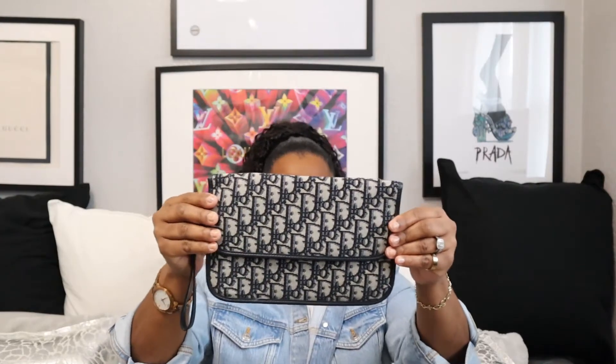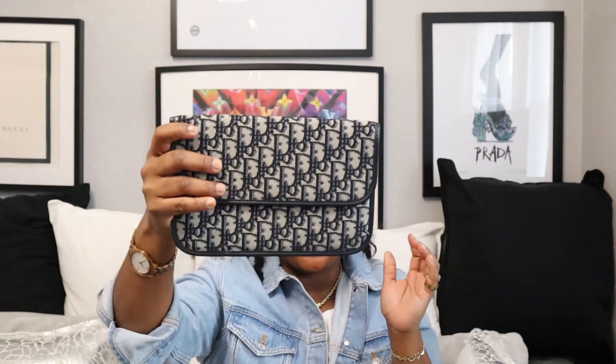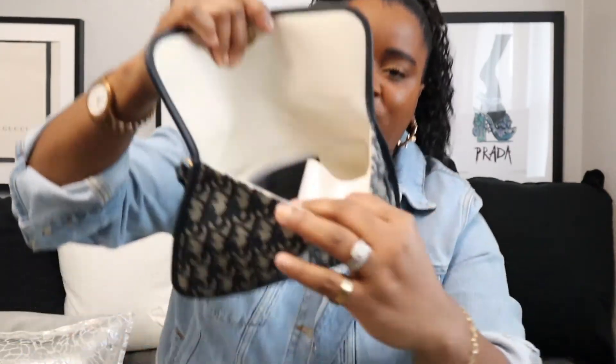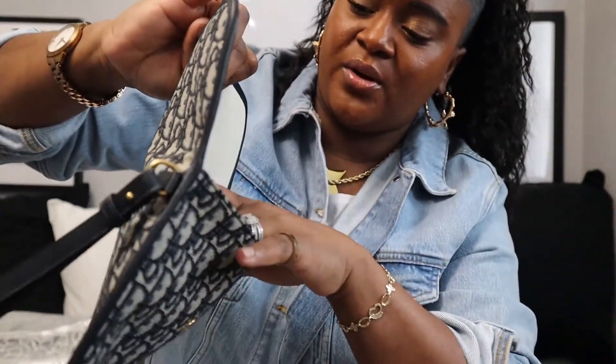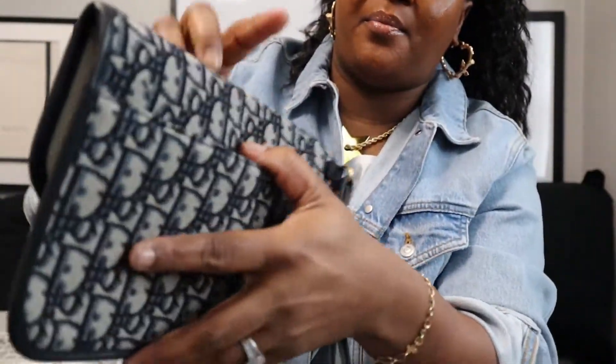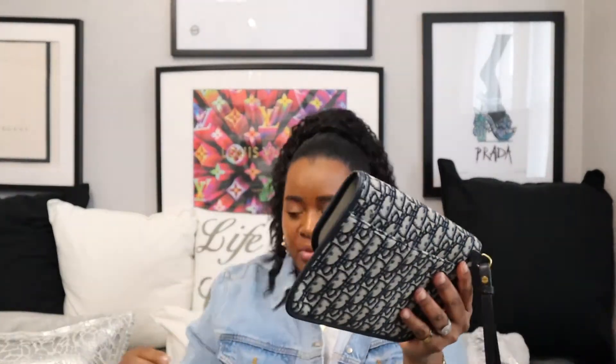It comes in a dust bag — and here it is! This little clutch bag — I love this. This is just me introducing myself to Dior handbags. It's actually a good size — I wasn't expecting it to be this big. It's in the oblique print as well, it's got a card holder on the inside that holds three cards, and a little pocket at the back. There's a blue leather trim and a little handle on the side.